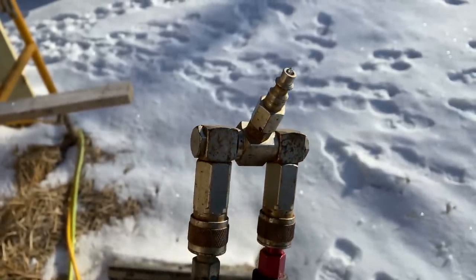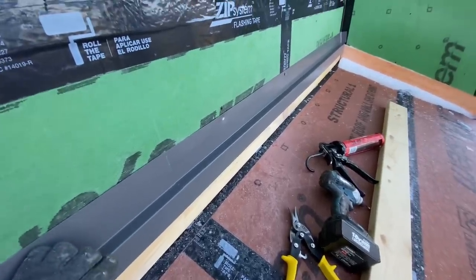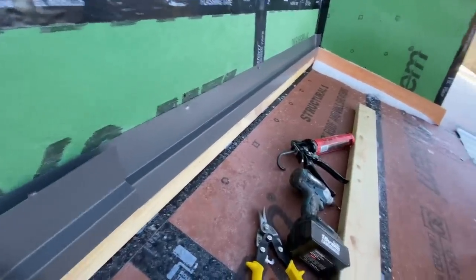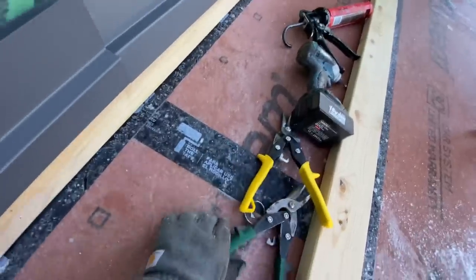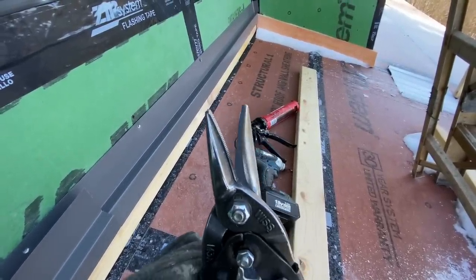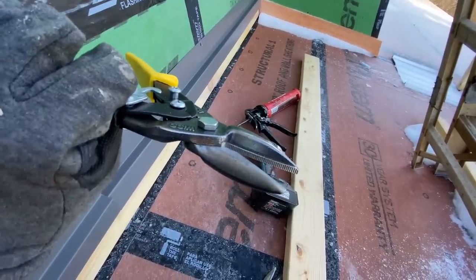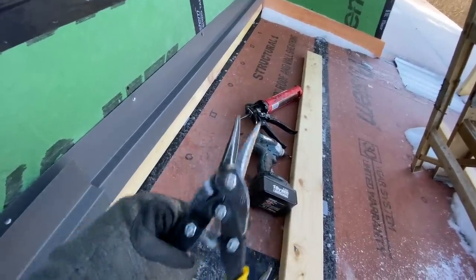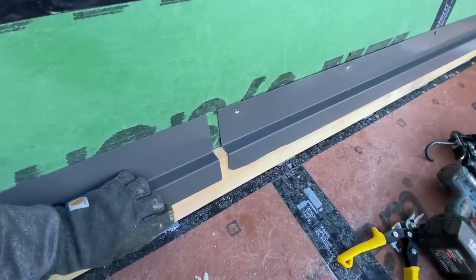Ice is sticking out of the hose here, that's not good. I'm starting to put on this counter flashing. I have some necessary tools here: some Lexel in the caulk tube, my drill, and a left and right pair of snips. I'm using ones with a serrated jaw because this metal is really tough — it's steel — and the smooth jaws just slip right out. These really grab and bite and have a good gear ratio to cut this thick steel.